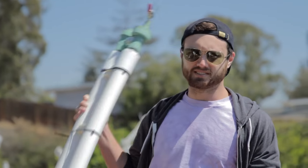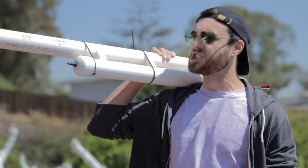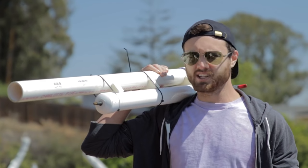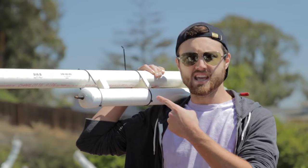There's only two things more badass than a giant gun — those are going to school and eating your vegetables. Today on Crappy Science, we're going to make this gun even better.